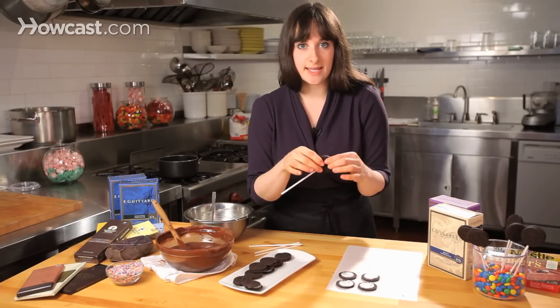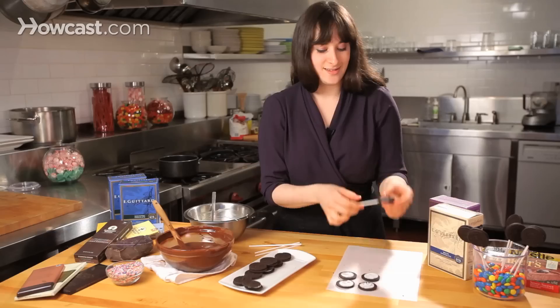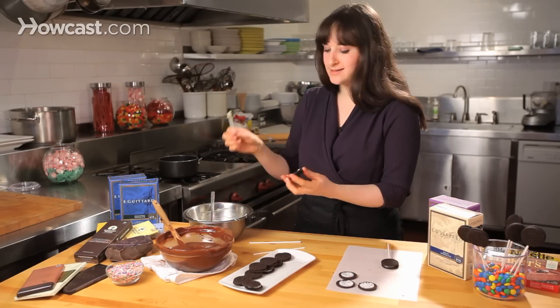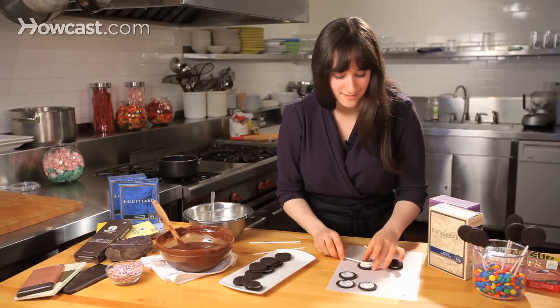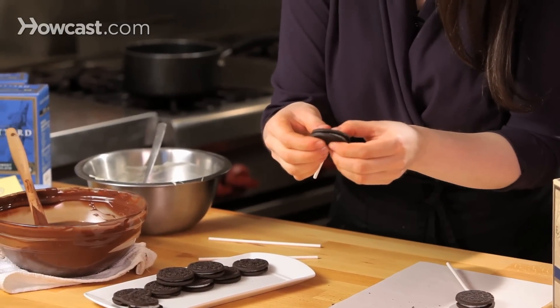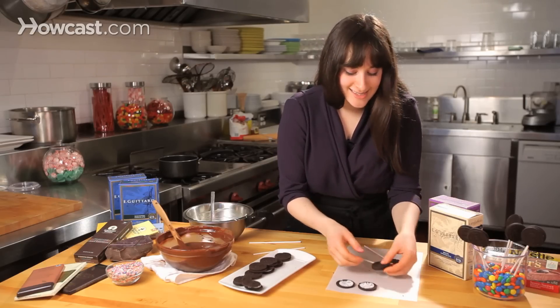That white chocolate is going to act as glue. Once that chocolate sets up and gets hard, it's going to keep my cookie on my stick. So I'm going to do a couple more — right into my white chocolate, onto my cookie, and glue them together. Just push firmly but gently — that's the key.